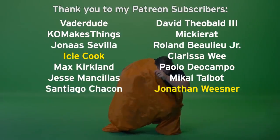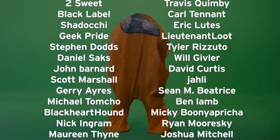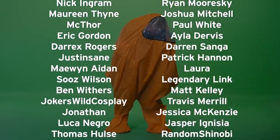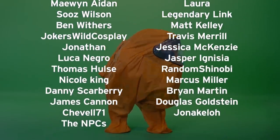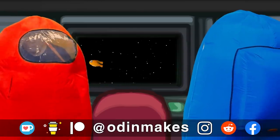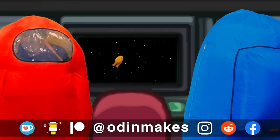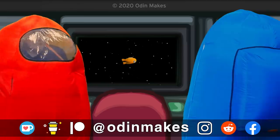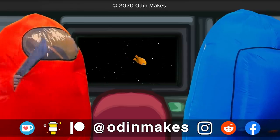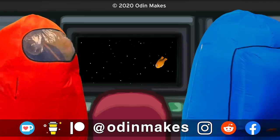I want to thank Icy Cook, Jonathan Wiesner, and all of my Patreon supporters — my Patreon support is the number one thing that makes this show possible. If you like the video don't forget to subscribe. Have an idea for something for me to make? Please leave a comment below, and if you make any of these projects you can send me a picture. You totally shouldn't trust Red.